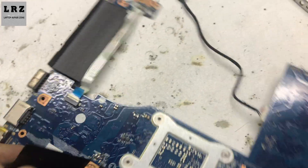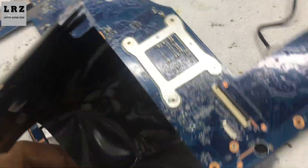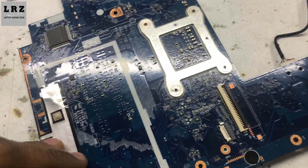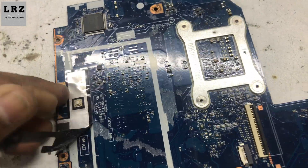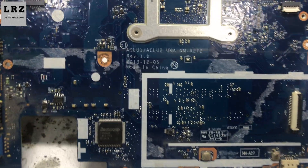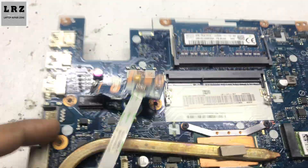First I need to check for any liquid damage or burning signs on this motherboard. So I need to remove this sticker — this one also. Okay, now let's check. This motherboard number is NM-A272. This side is clear — now check this side.